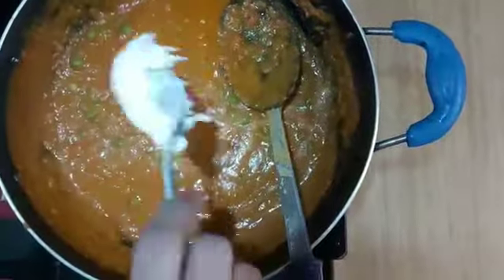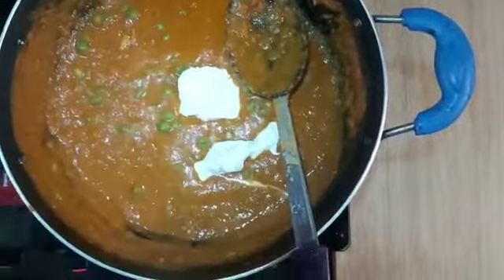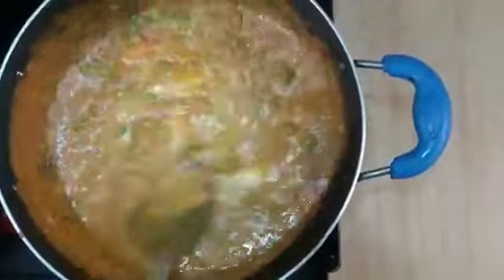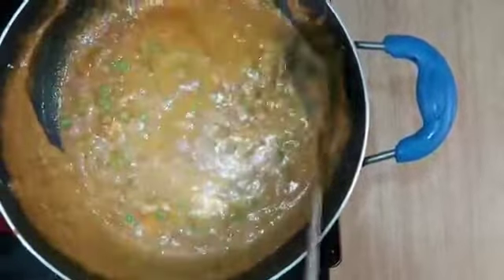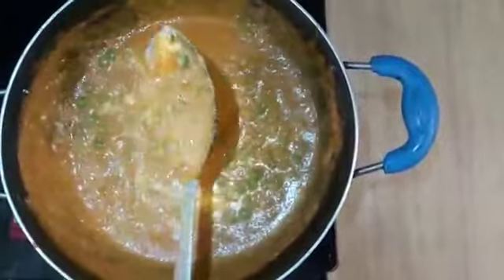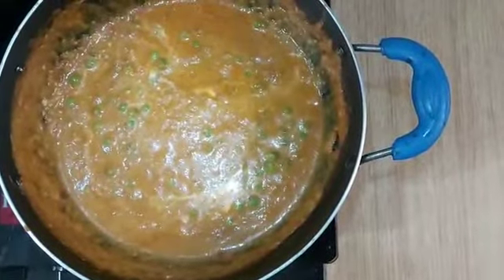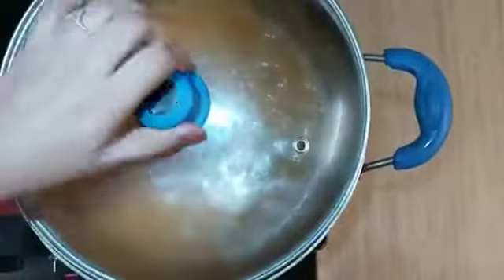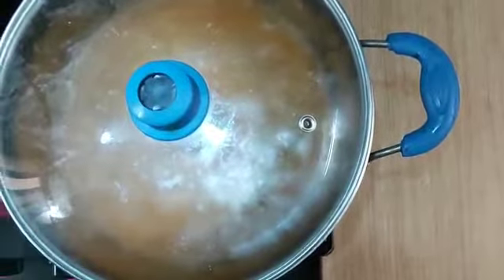Now add 2 tablespoons of cream. If you want to skip the cream, you can — but with the cream the taste will be very good. Mix it well. Cook it on low to medium flame for 5 minutes.